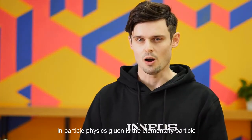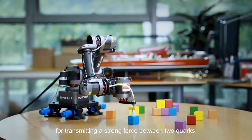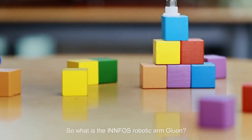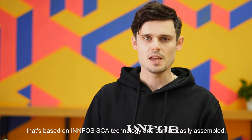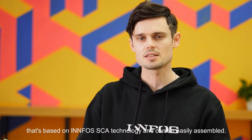In particle physics, gluon is the elementary particle for transmitting a strong force between two quarks. So what is the Infos robotic arm gluon? Gluon is a completely new Infos educational six-axis robotic arm that's based on the Infos SCA technology and can be easily assembled.